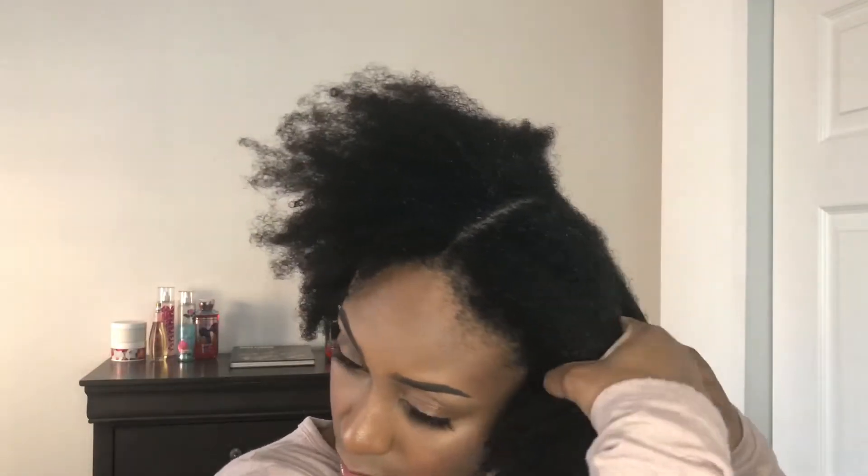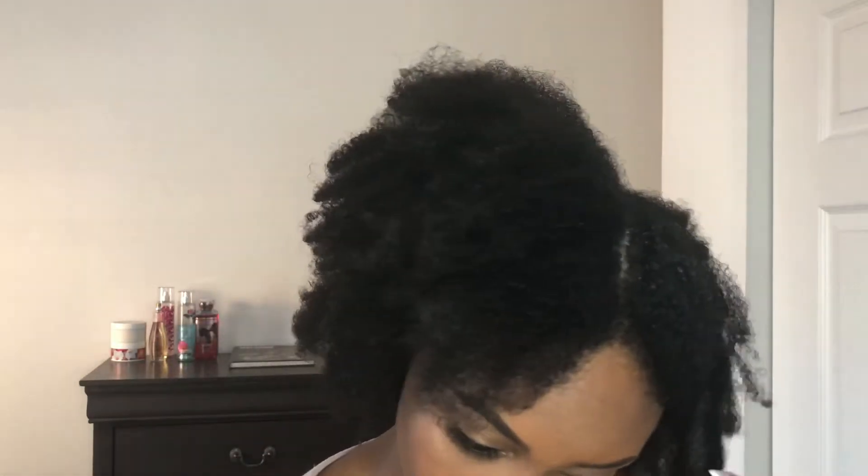Alright guys, so this is freshly washed hair and we're gonna do a high puff today. It's gonna be minimal effort, but first things first we have to moisturize. We're gonna put this away into four sections.